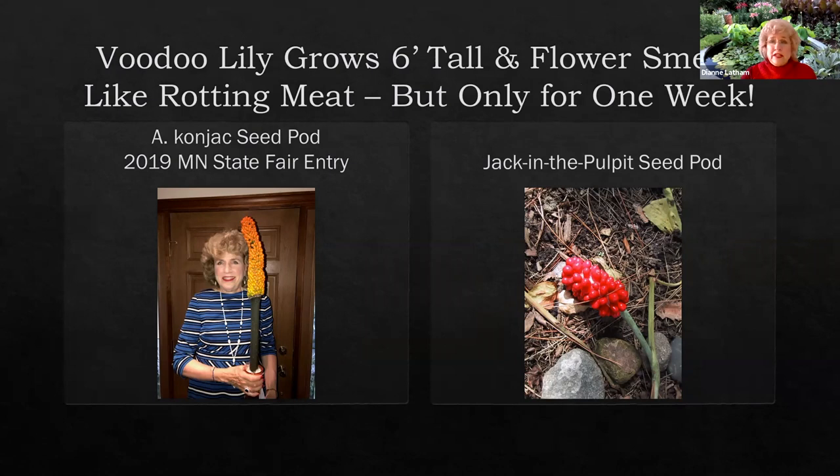I was so proud of my wonderful seed head that I brought it to the Minnesota State Fair. The judges didn't know what to make of it and it didn't get anything, but I educated the public on what it might look like. Next to it is the seed pod of the Jack in the pulpit. I planted the seeds of my Amorphophallus cognac and every single one of them germinated, so I've got a lot of them.